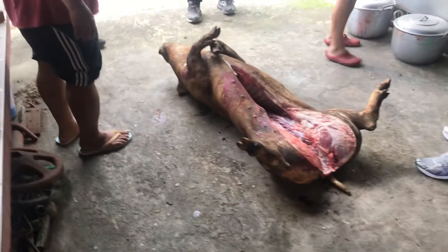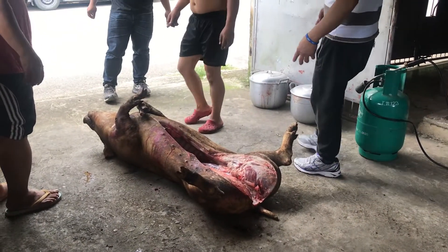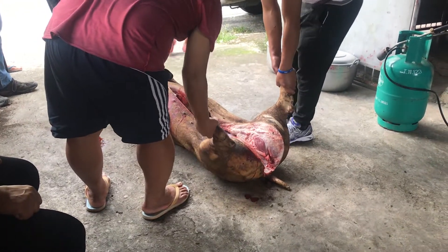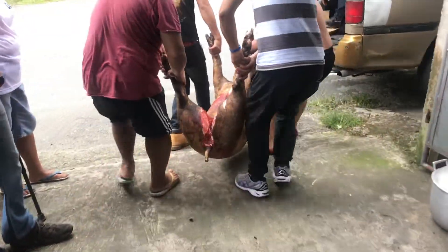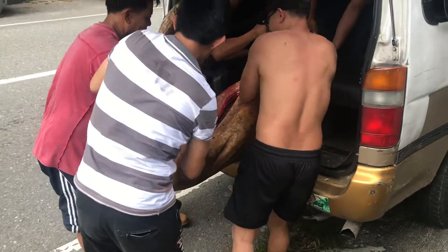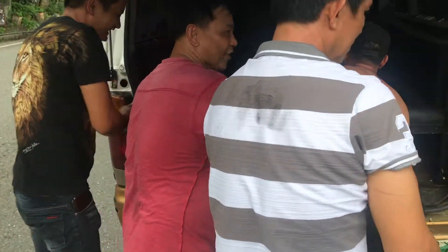And it calls to mind that when Adam, in the beginning, after he sinned, the Lord slew an animal, or animals, to clothe them with the skins to cover their nakedness. No doubt Adam and Eve were shocked at the death of the animal and the shedding of blood. Maybe that was the beginning of man beginning to eat slaughtered meat.